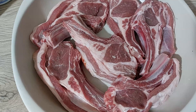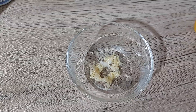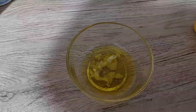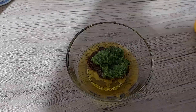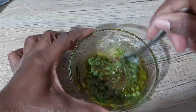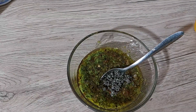Before I make this marinade, in this bowl here I've got two grated cloves of garlic, and to that I'm going to add two tablespoons of olive oil. I've got some jerk seasoning and I also have some green seasoning — I'm going to put in about a tablespoon, a teaspoon and a half.